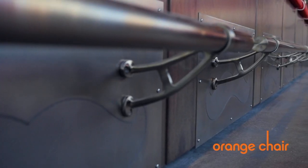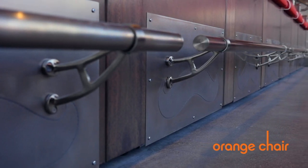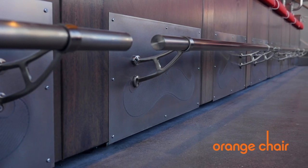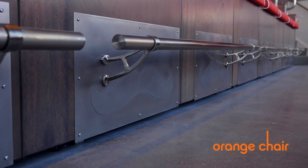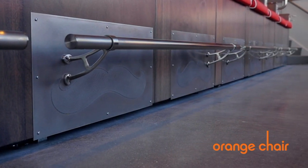Using a water jet, we were able to etch the handlebar mustache into the stainless steel kick plate for the Reds, which added a nice finished detail to the project. With the tools that we have, Orange Chair is able to create custom imagery ranging from a printed overlay directly on metal to a full cutout application for any image.